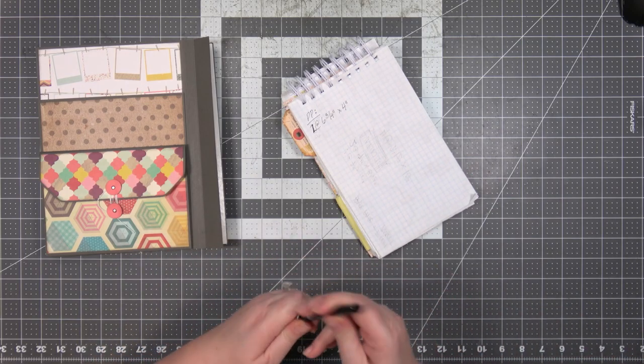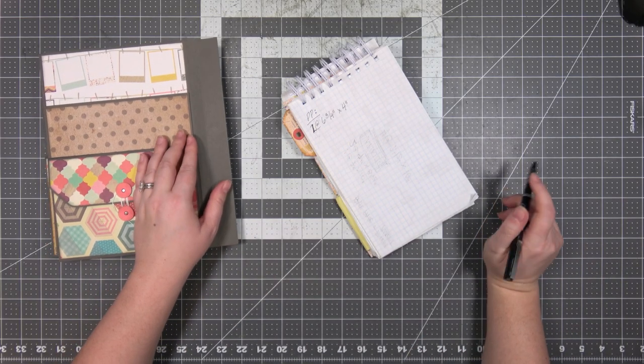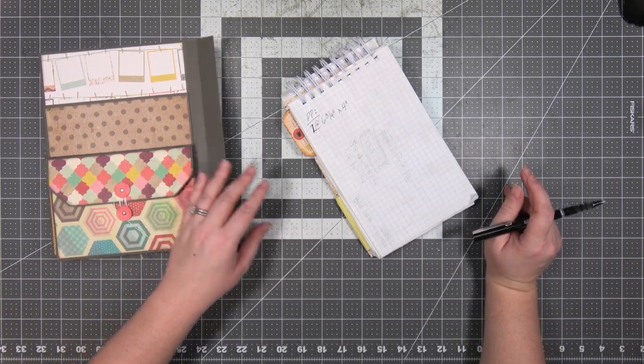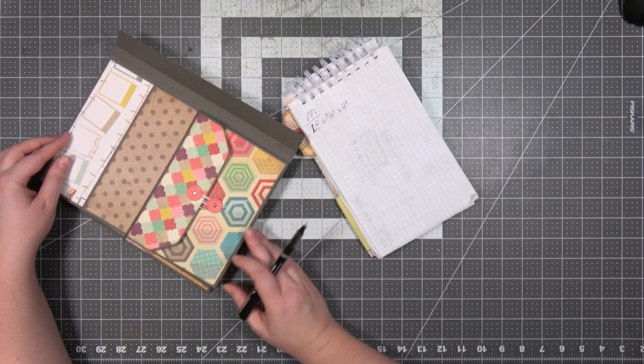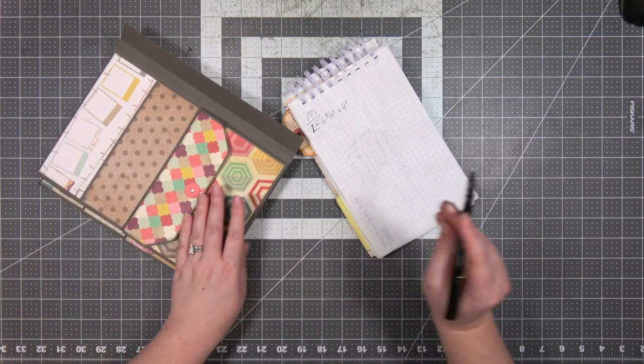We made this album seven inches across so that it'll easily hold things that are six and a half inches across. This largest pocket is ten inches, so I'm thinking we make the tag six and a half by nine inches.